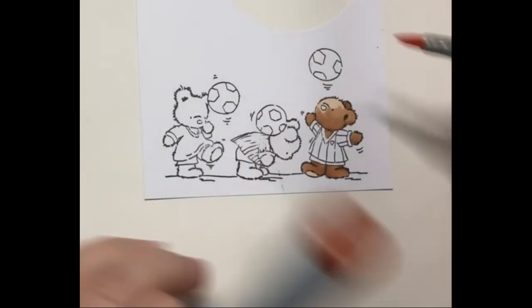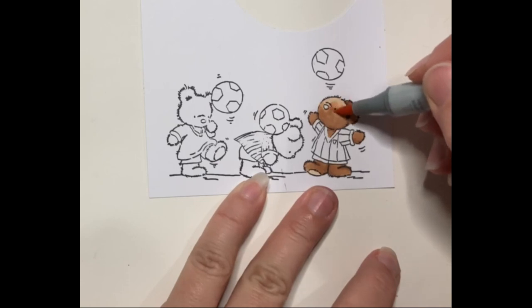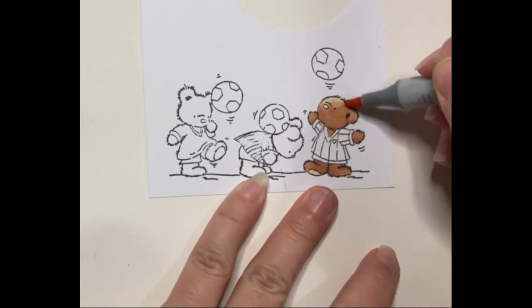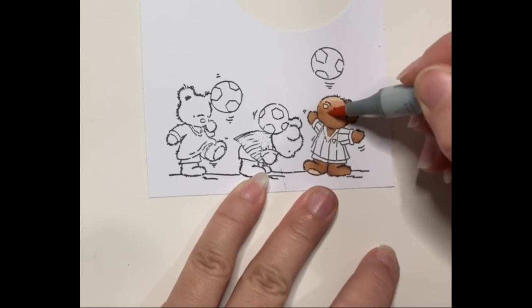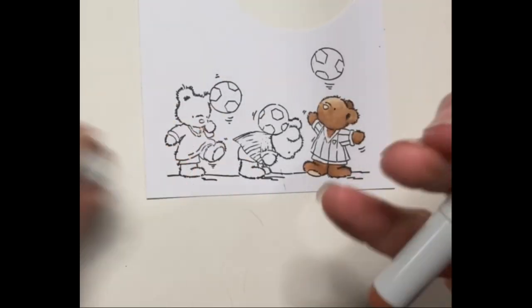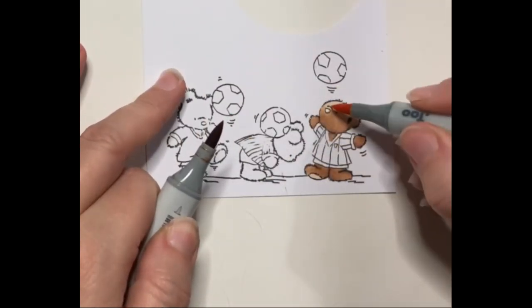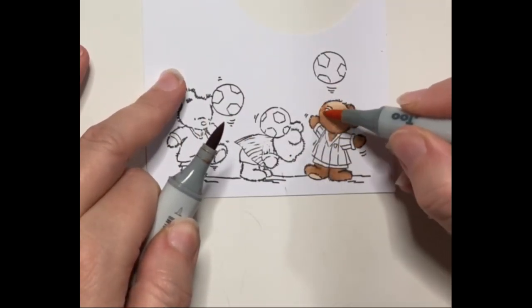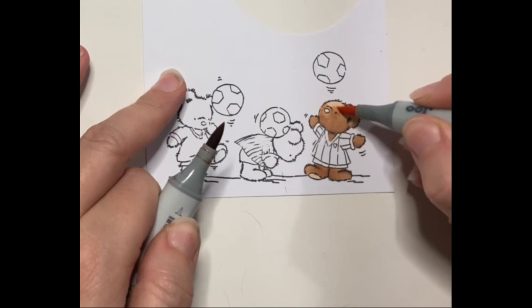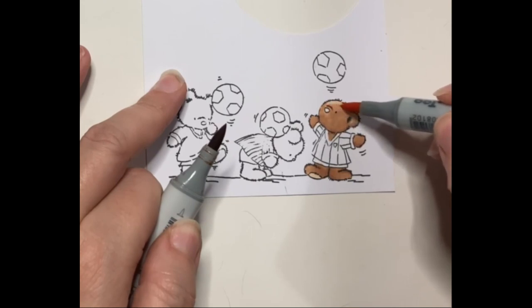Because I want to keep his face a little bit lighter, I'm going to pull in some E21 and blend out the E23 up towards the front there. I'm going to open up my E23 and touch my E21 to the marker to help blend out along here.